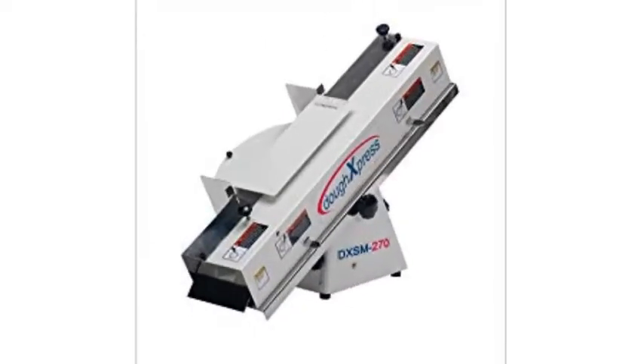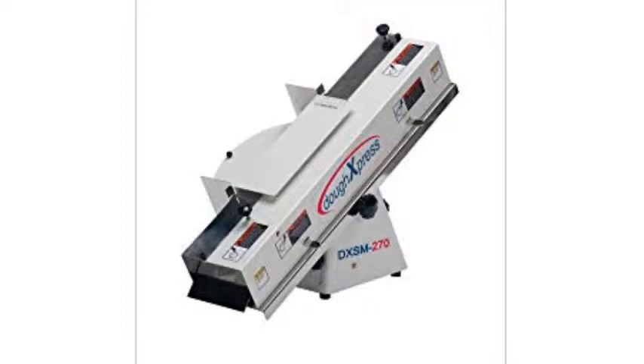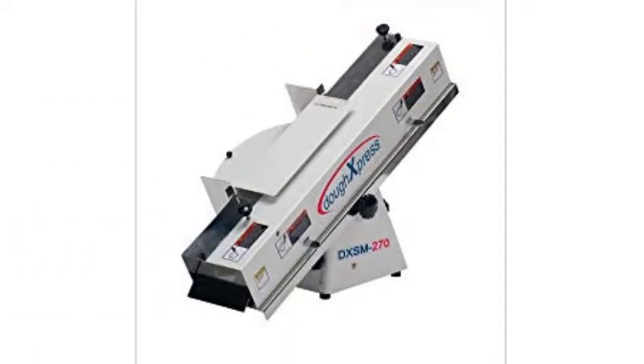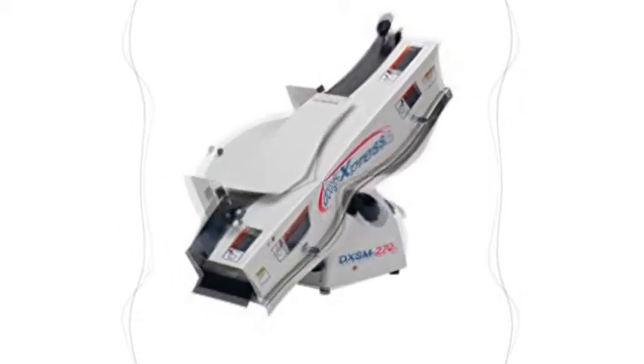One of the benefits of this slicer is the ability to get consistent cuts each and every time. The bread slicer measures 20 inches high and 17 inches wide, which allows it to cut bread measuring up to 5 inches wide, or create a hinged slice on items up to 6 inches wide. The unit is also adjustable, allowing you to cut different types and sizes of bread.